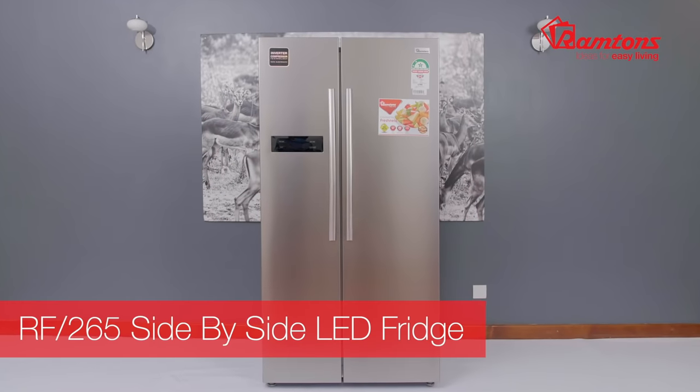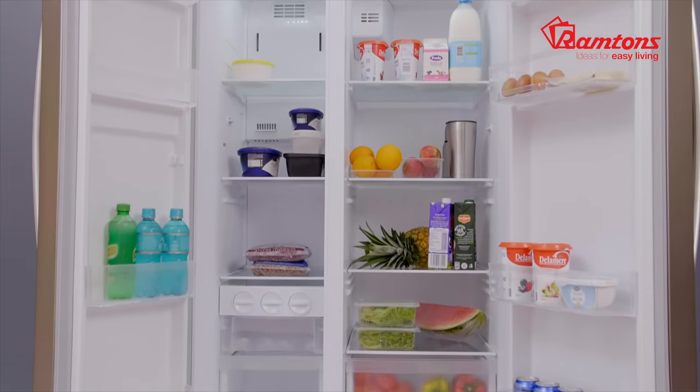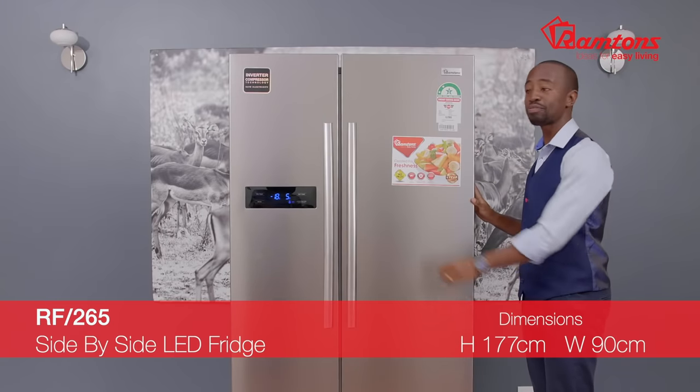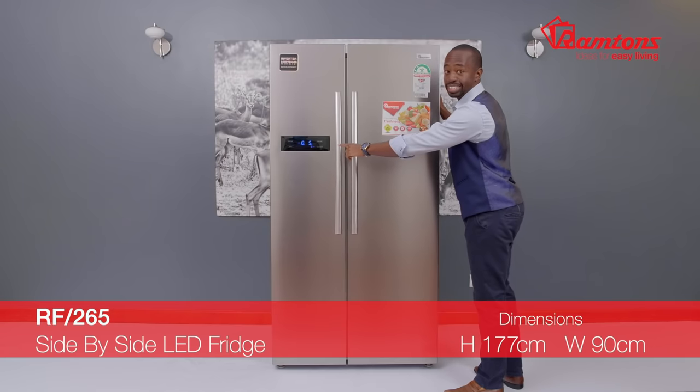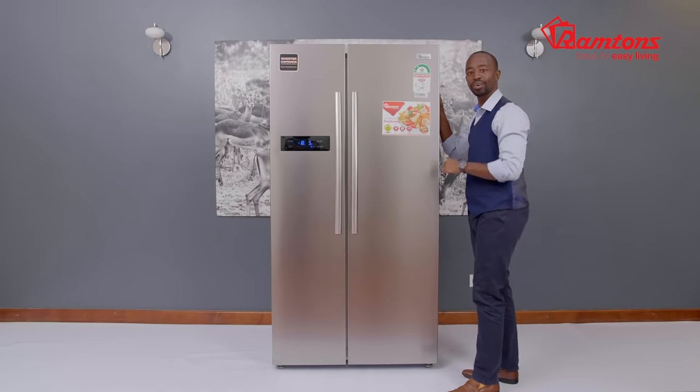Presenting the Ramtons side-by-side LED fridge. Freezer on the left, fridge on the right. Stainless steel all the way, full-length handles and an LED display for you. This one will complement any kitchen you put it in, modern or classic.